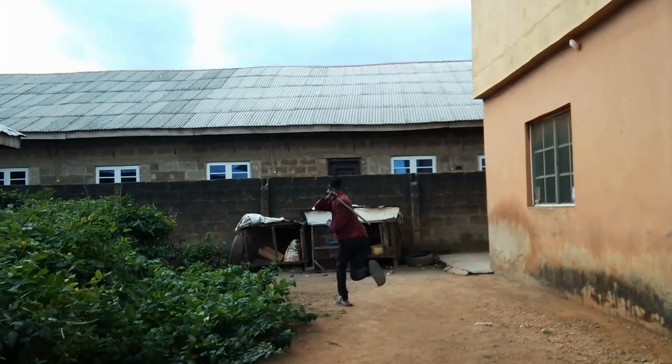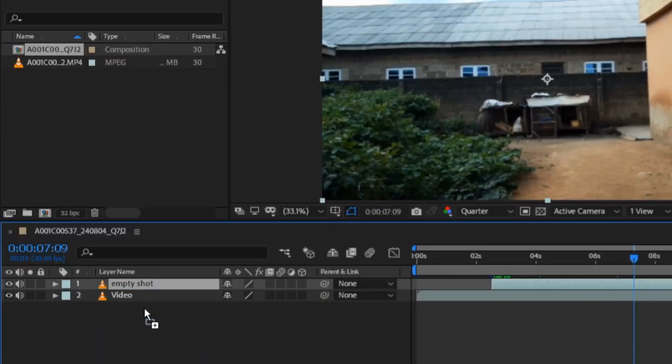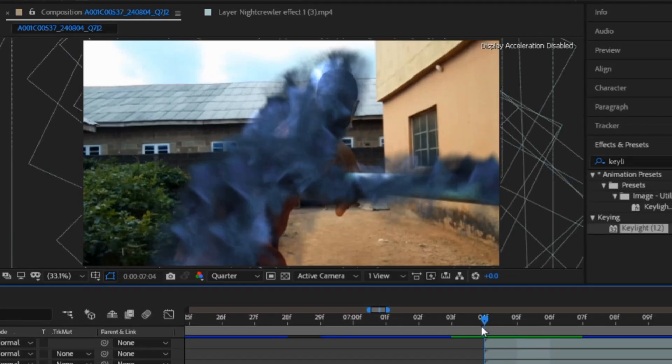Then to make myself disappear, I run from the main spot to the place I am heading to, with an empty shot placed below all the footage. And cut out the first spot and last spot with some blast effects and adjustments added to it.